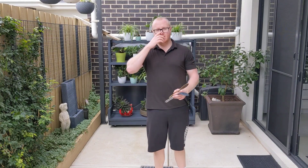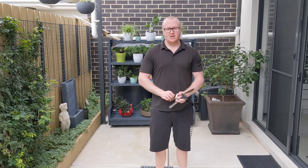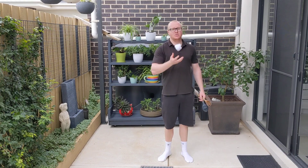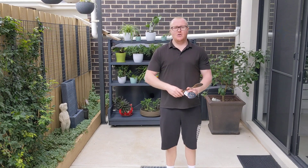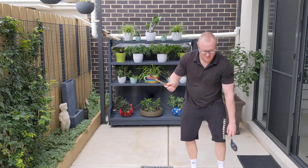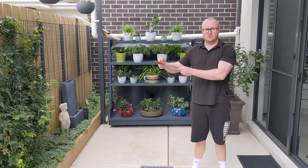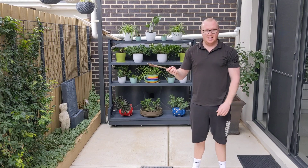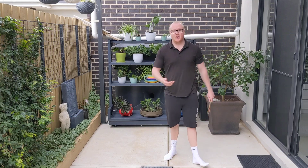Today's lesson we're going to be working on developing our bat-eye or racket-eye coordination. Usually when I talk about hand-eye coordination, it's knowing where your hand is and being able to use it to catch an item. But when we start using a racket, bat, or club, the end of that implement is further away from us and from our hand. So we need to get used to the distance between the end of the racket and where our hand is. The best way to practice that is with the drills I'm going to show you today.